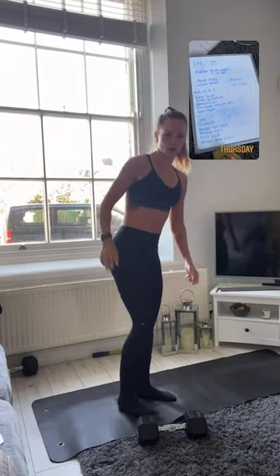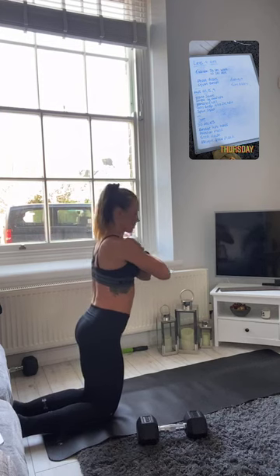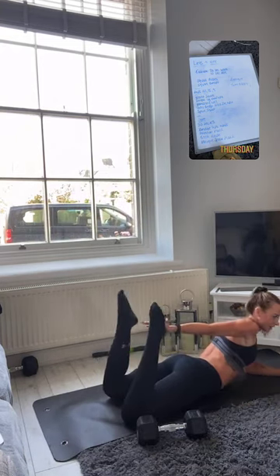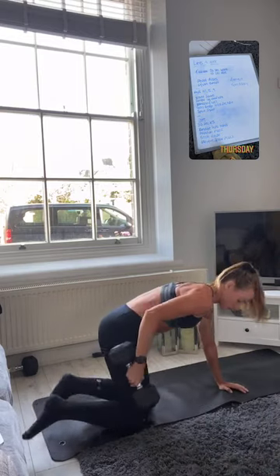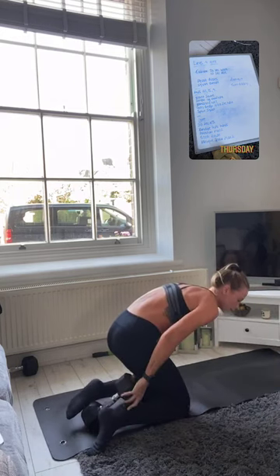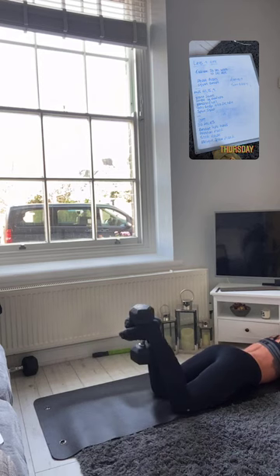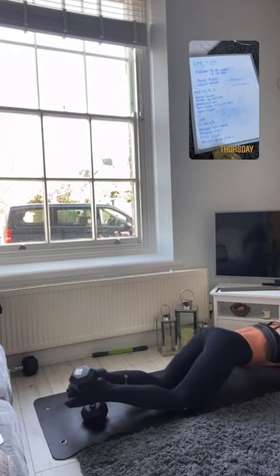Then you're going into your hamstring curl — two ways to do this: either tuck your feet underneath the sofa and come all the way down as low as you can then back up, or if you've got a dumbbell, put it between your feet, come all the way up and back down, squeezing those glutes, nice controlled motion.